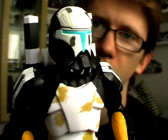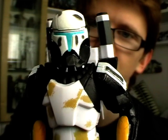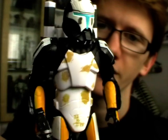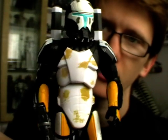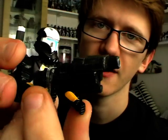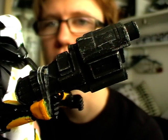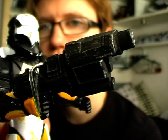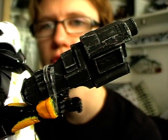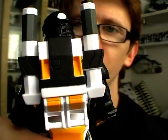Each Republic Commando has that awesome blue T-visor on the helmet, and each one has his own fair share of battle damage and weathering on the armour. In terms of weapons, Scorch comes with a rather hefty weapon which is nicely weathered as well — it's got that sort of bolt gun metal finish on it, with various scuffs. Looks very nice. And he comes with his own unique backpack as well.